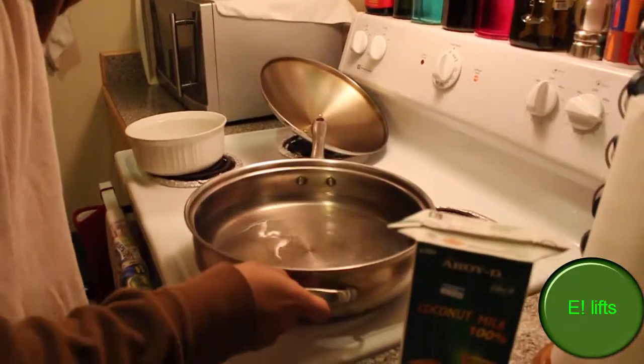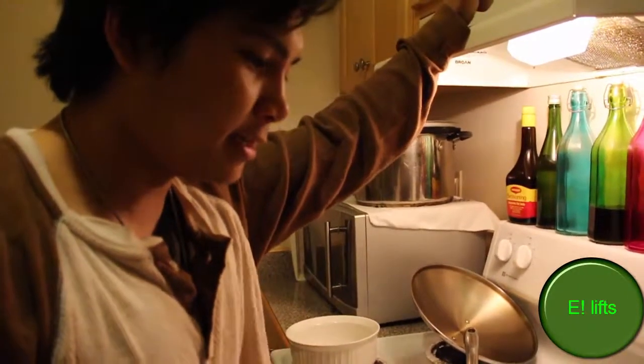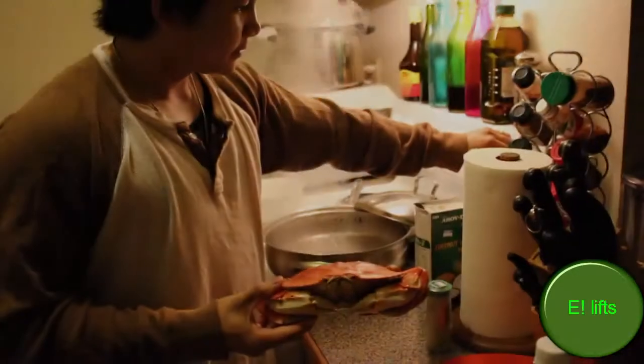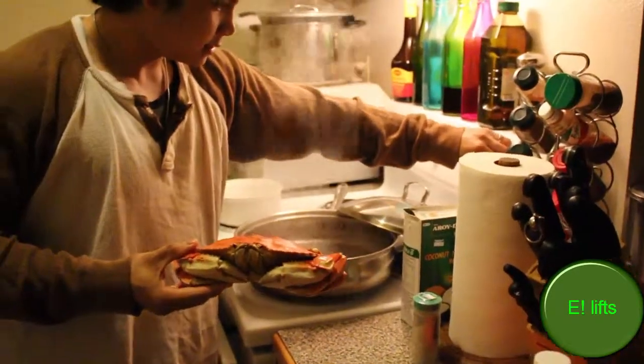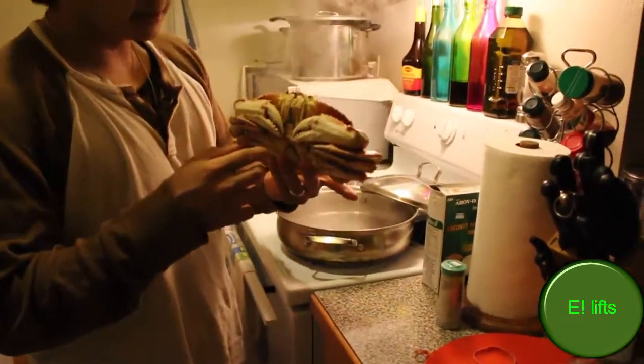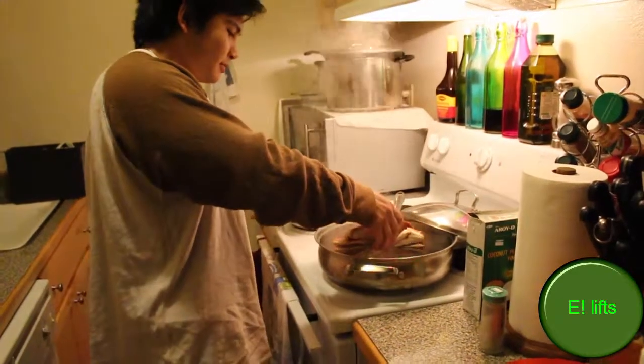I'm guessing crab's not that bad — I think it's all okay, hopefully. Now that the pot is boiling, let's put in our sad crabs. Put them in slowly, unless you're crazy.